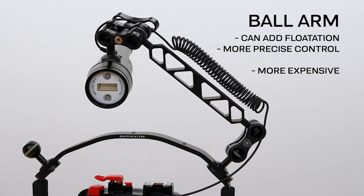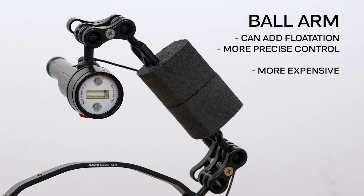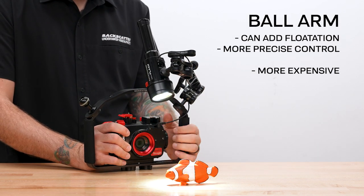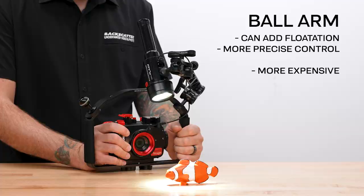Ball arms offer the ability to add buoyancy compensation to offset the weight of the camera system in water, and they offer way better, more finely tuned, precise control over your lighting placement. Because of this, ball arms are the preferred setup and what we recommend the most.